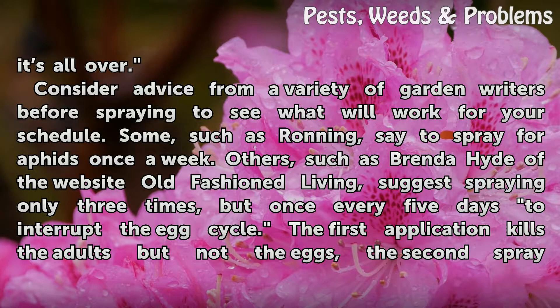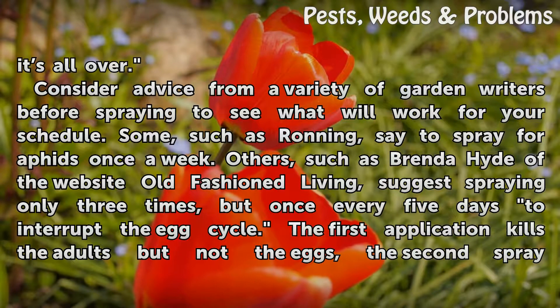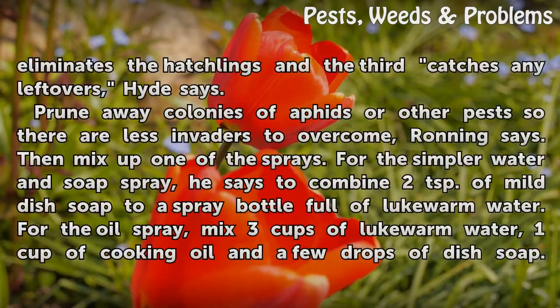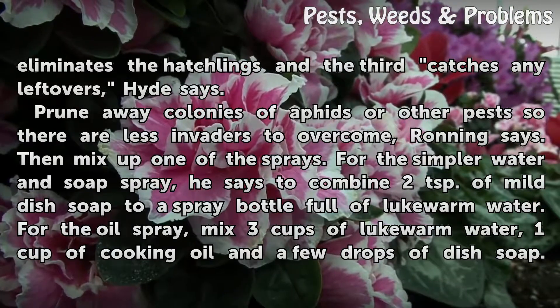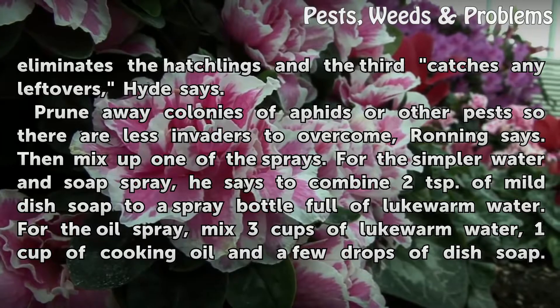Some, such as Running, say to spray for aphids once a week. Others, such as Brenda Hide of the website Old-Fashioned Living, suggest spraying only three times but once every five days to interrupt the egg cycle. The first application kills the adults but not the eggs, the second spray eliminates the hatchlings, and the third catches any leftovers. Hide says to prune away colonies of aphids or other pests so there are fewer invaders to overcome.